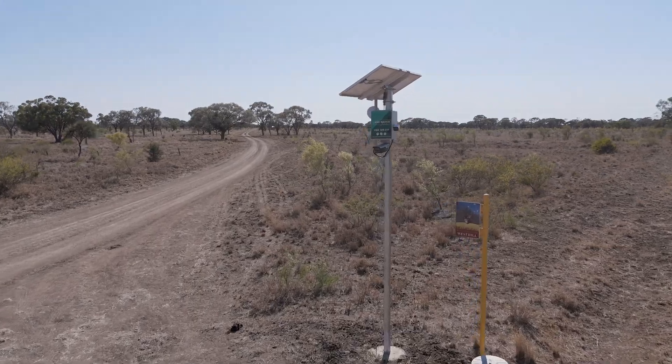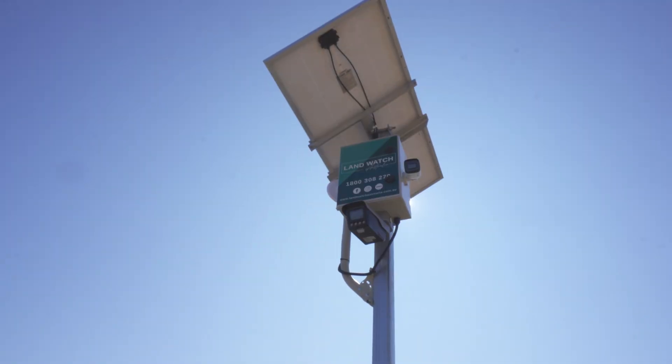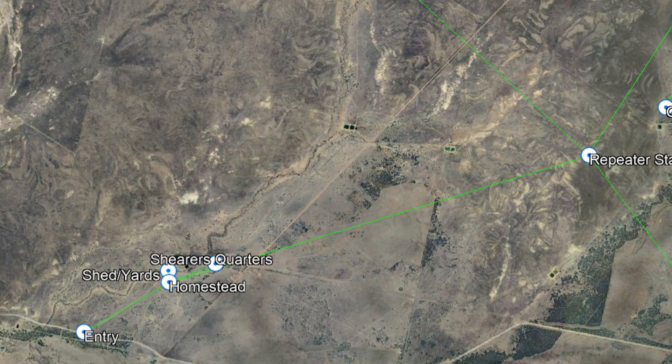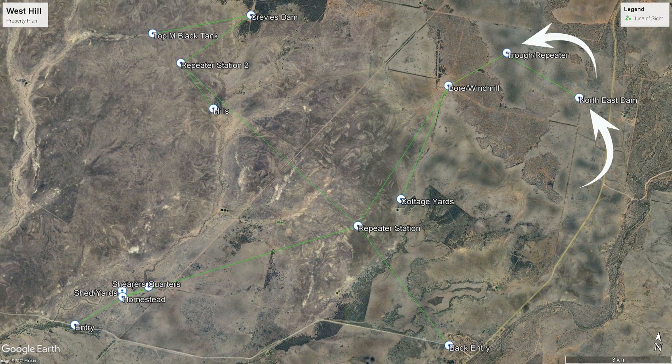So we're going to run through pretty much the whole setup. We've got a couple of front gates where we're going to put number plate and thermal cameras on. That way a property owner will know who is on their property and exactly when they've entered. We're also going to be putting water monitoring cameras right out in the back of the paddock. This is really crucial for this client because it takes them about 40 minutes to drive right out the back to make sure that the cattle have got water.